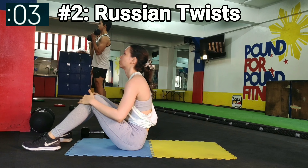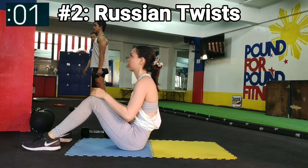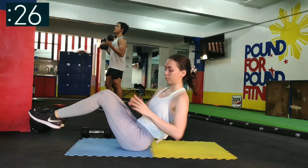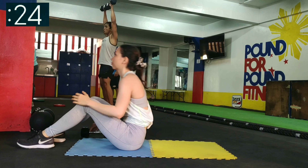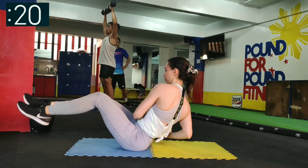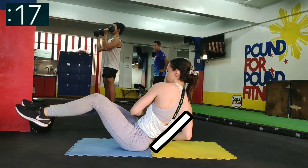The next exercise is Russian twists. Again, you can do this exercise with or without weights. Balance yourself as you twist from side to side. Do not slouch, keep your back straight.